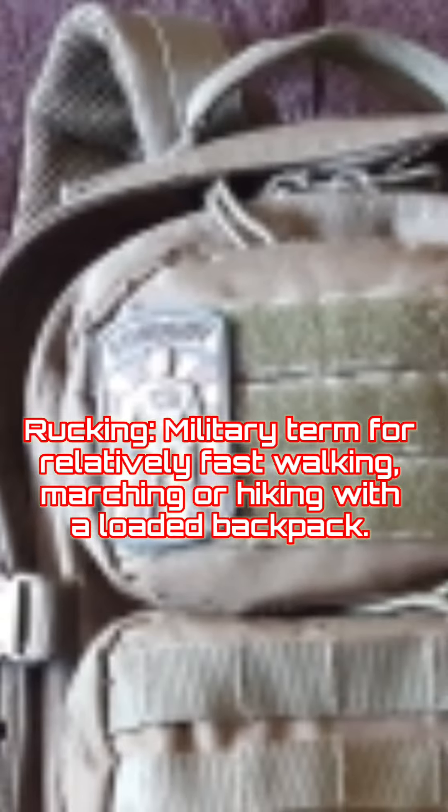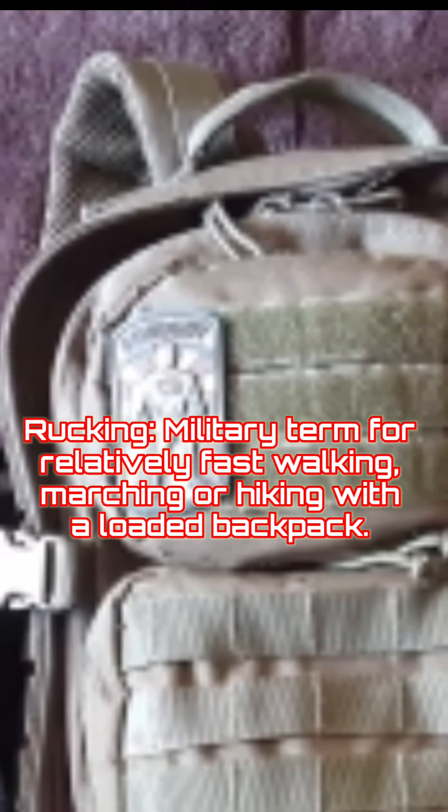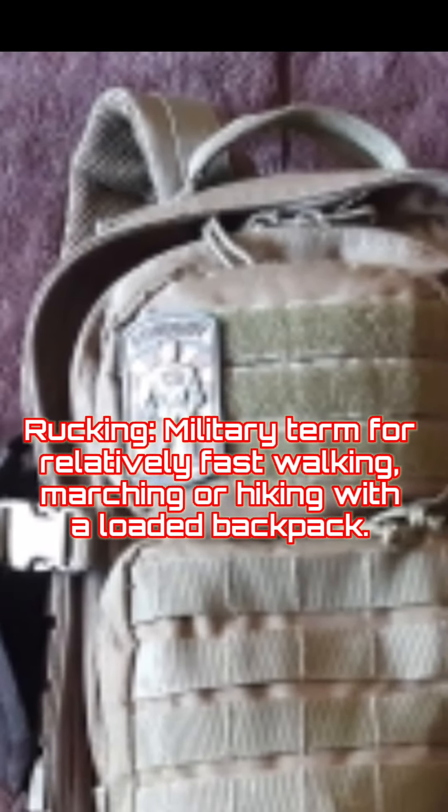What's up you guys, it's Coach Robbie from MyDragonFire.com. Today we're going to talk about rucking. Rucking is a military term for relatively fast walking, marching, or hiking with a loaded backpack.